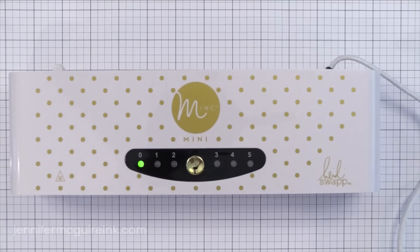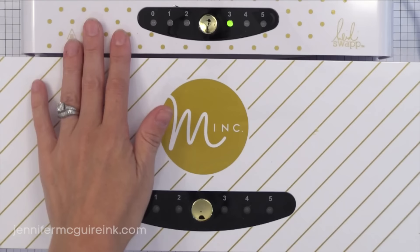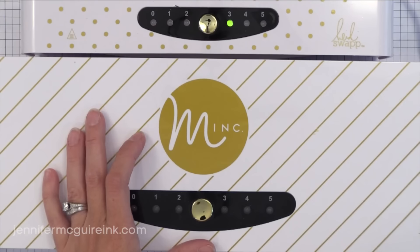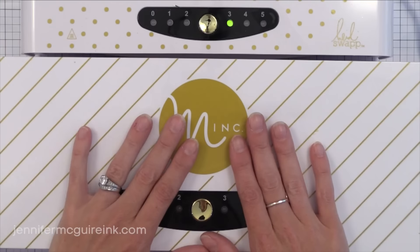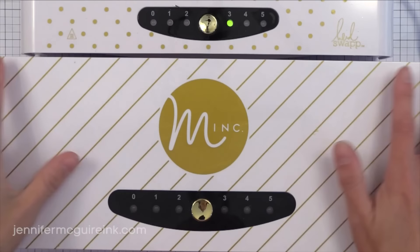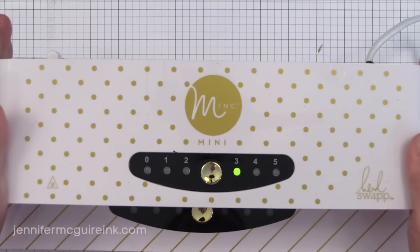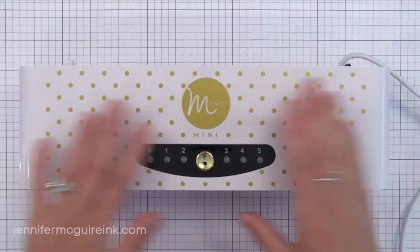I wanted to show you the bigger Mink machine. This will take pieces that are 12 inches wide, so if you're a scrapbooker or want to do large prints you can use the large Mink — this is the Big Mama, the original one, and I use it a lot because I make a lot of prints. It is very heavy and very wide, so keep that in mind. It's about double the price of the Mini, but both give great results for foiling. Because it fits my screen better, I'll be using the Mini in this video, but you can use the larger version for all the same techniques.